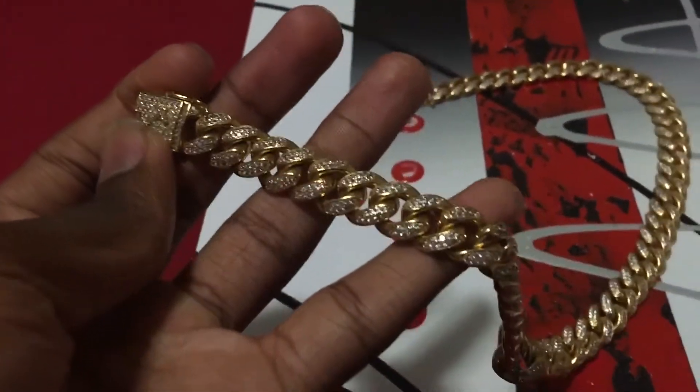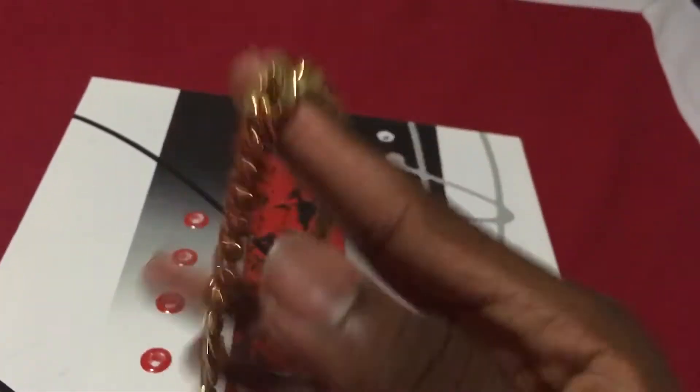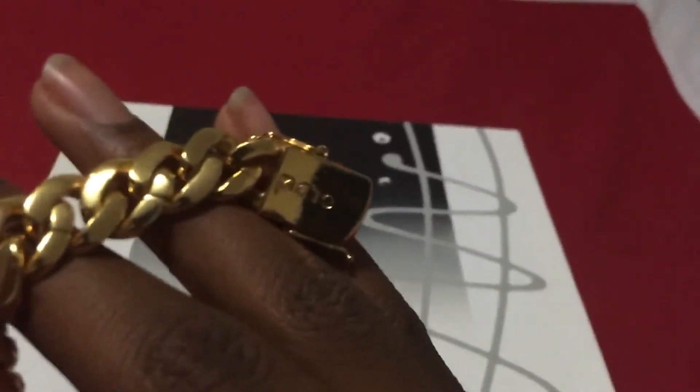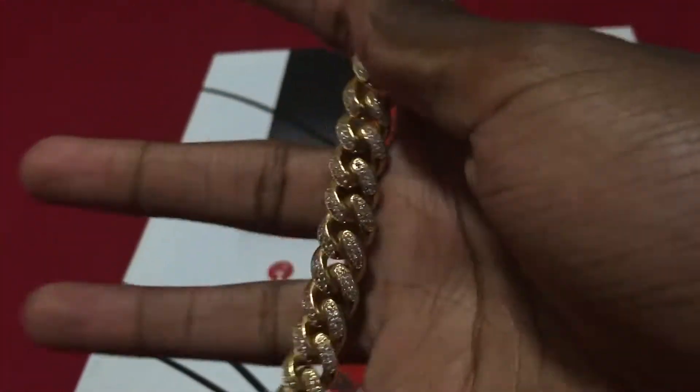As you can see, still amazing overall condition. Flip it over - no tarnishing, fading, whatever you want to call it. Still amazing all the way down to the other end. Nothing at all, guys. Still a very great piece, very quality. Has weight.